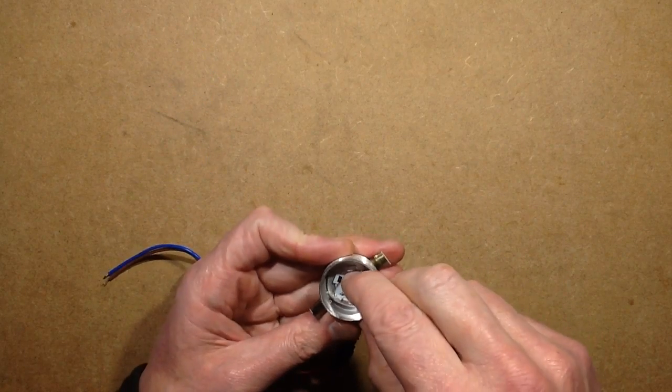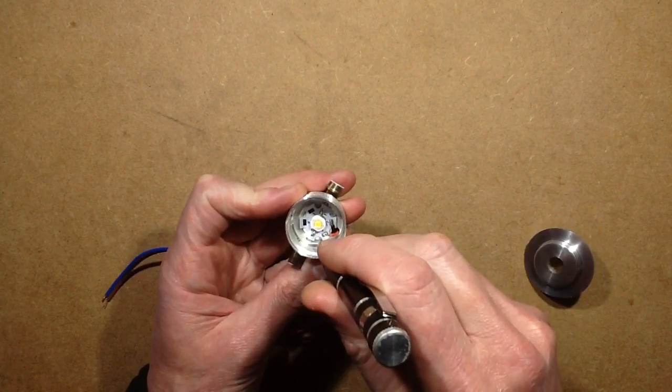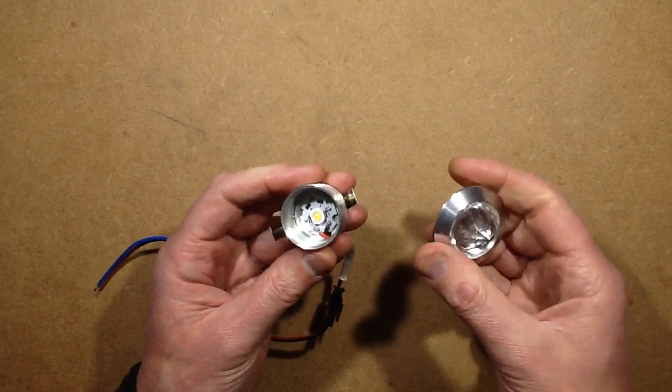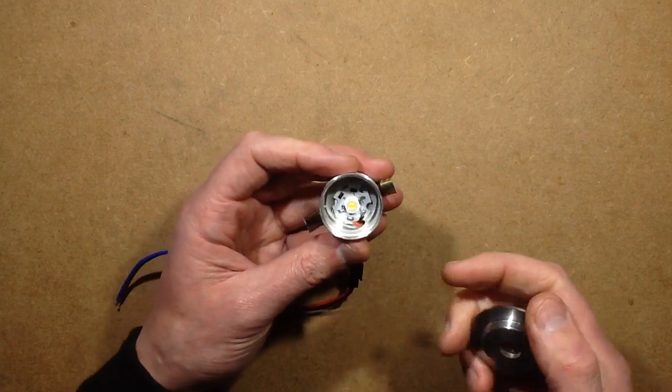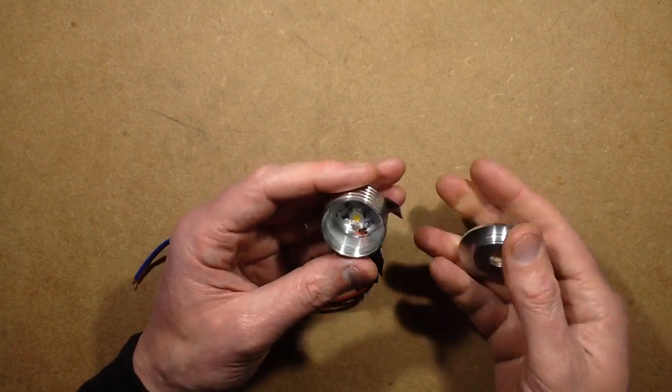Is the LED glued in or is it silicone? It's actually solid — it's got this silicone adhesive, the thermal transfer adhesive in there. It's a fairly standard one or three watt LED with this arrangement over the front.